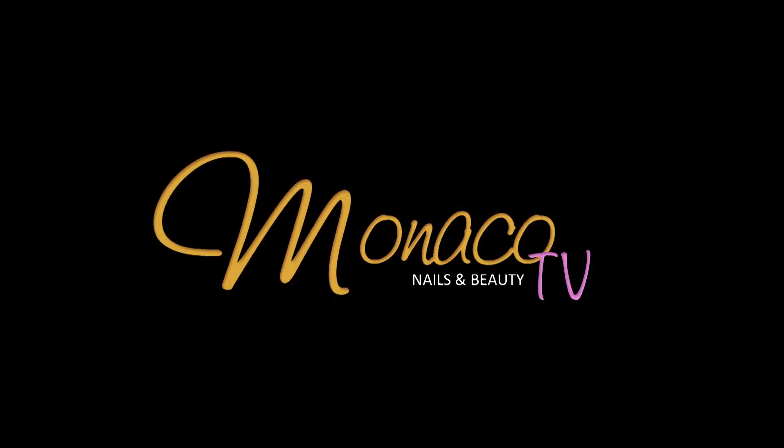Comment below with any questions that you have and subscribe if you want to see more. For extra tutorials and articles, go to our Facebook page linked below. I'll see you next time. Monaco TV.